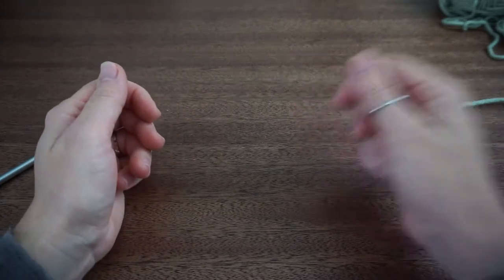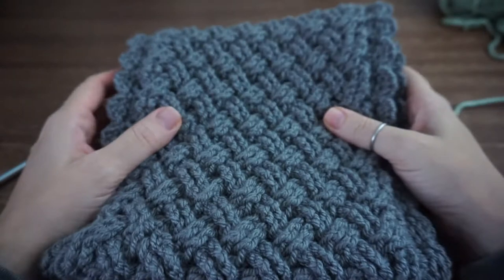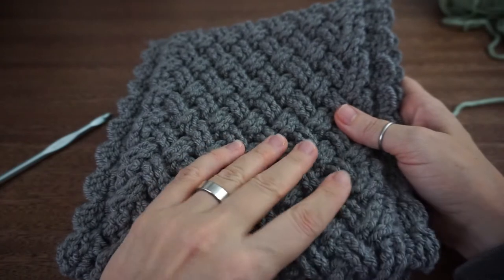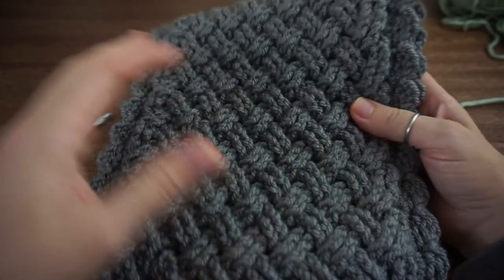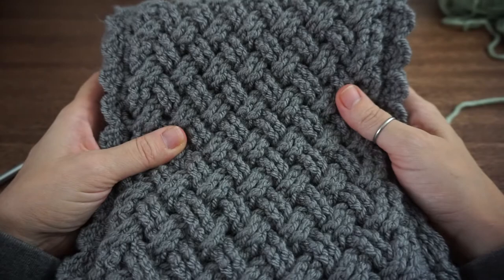Hi guys, Sarah here from Crochet Lefty and today we're going to learn the Celtic Weave Stitch. This is a cowl pattern that I have and you can find on Lovecraft and Etsy. This is just an example of what we will be learning today, this stitch.